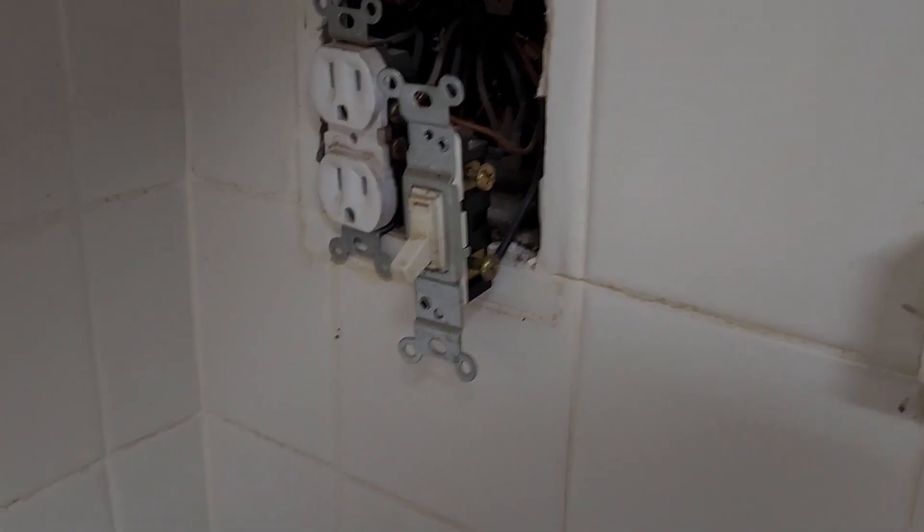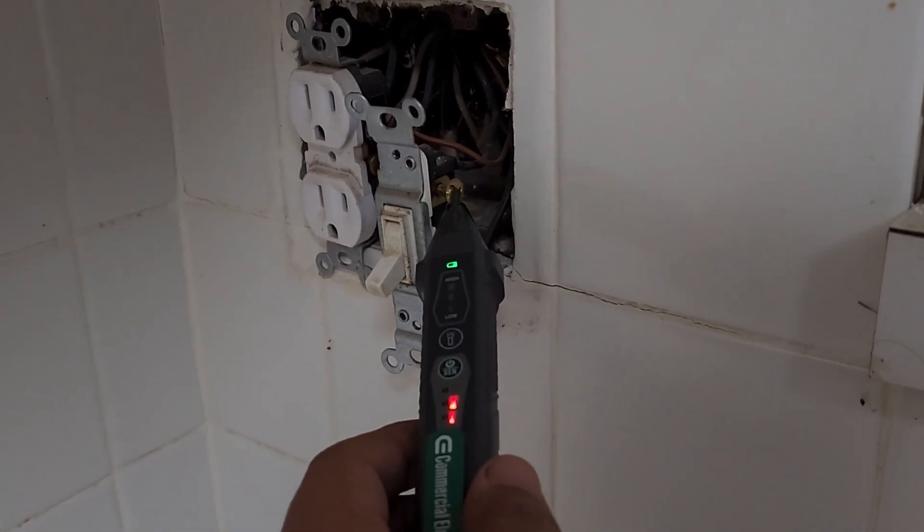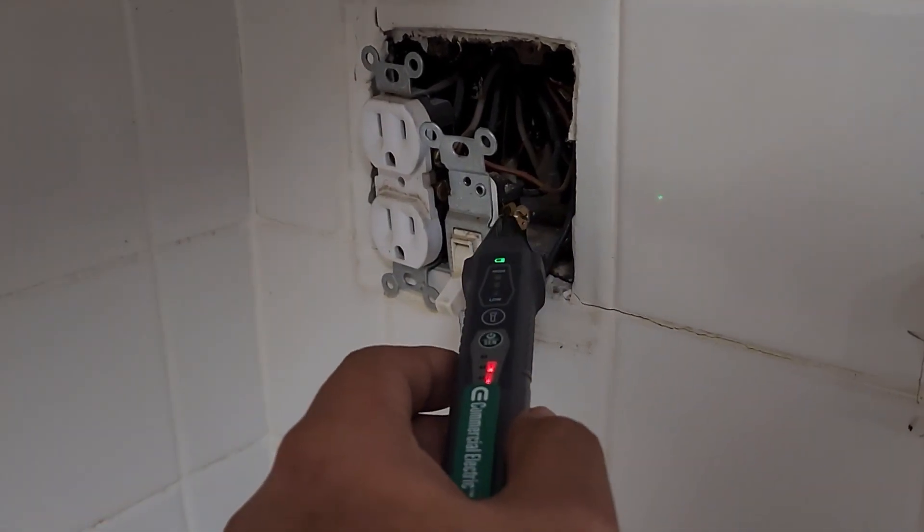Always check if there's power to be very careful. Check this out — this one still has power even though we turned off the breaker. Use all the tools, double check.